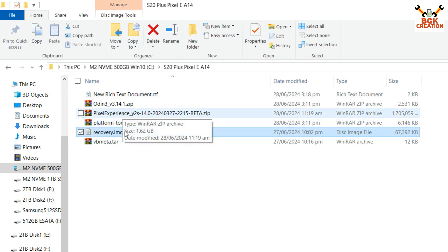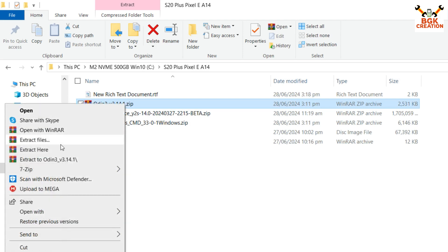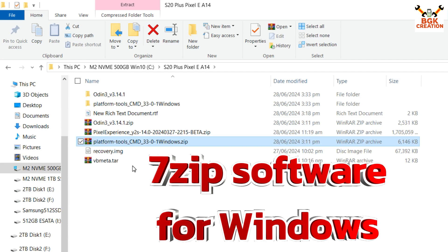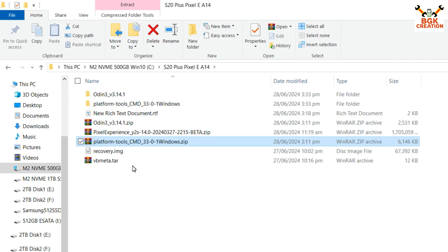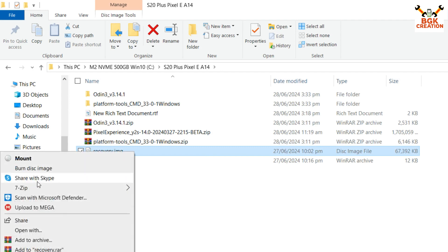The platform tools link is provided in the video description. Also click the vbmeta.tar link and download that file. Extract the platform tools archive using 7-Zip software, which must be installed on your Windows PC. If you don't have it, I will leave the download link in the description.